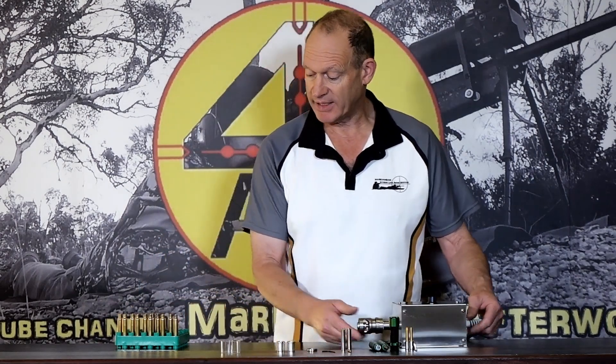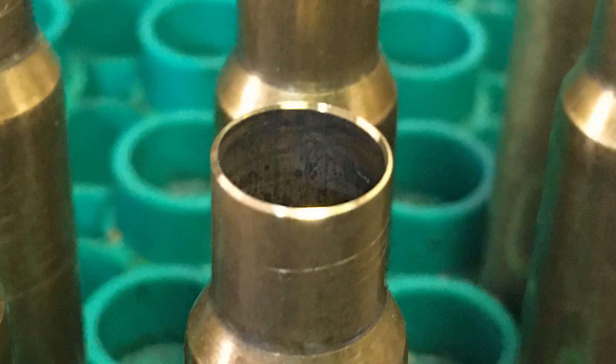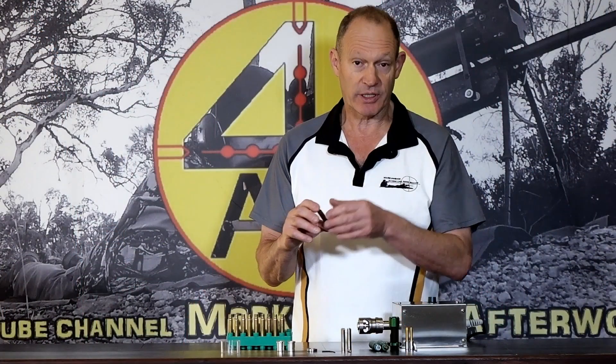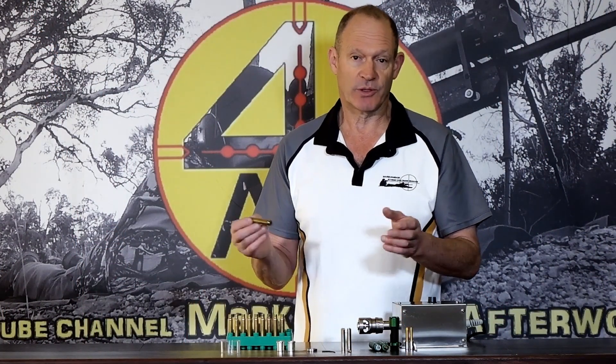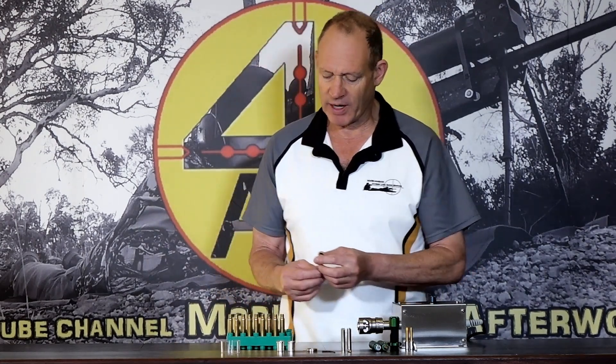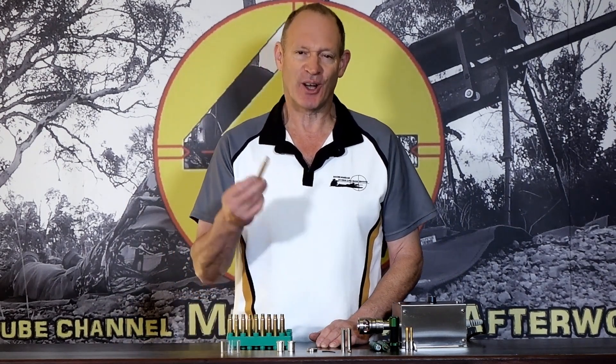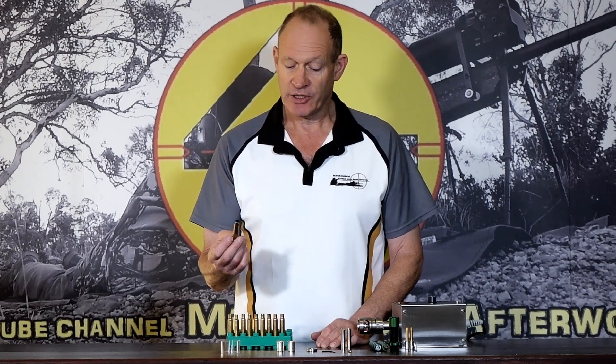I've taken some images of the finished brass — it's very hard to capture with the camera but it really is a nice job. I also did some comparisons on the actual trimming dimensions and it was super consistent, as you'd expect given the solid setup with the bearings. The finish quality is probably above any level I've seen with normal methods of trimming brass.